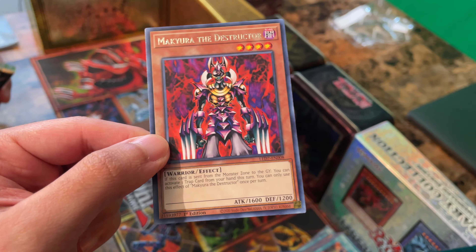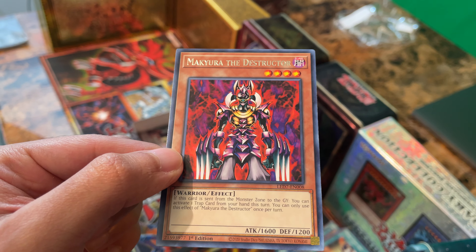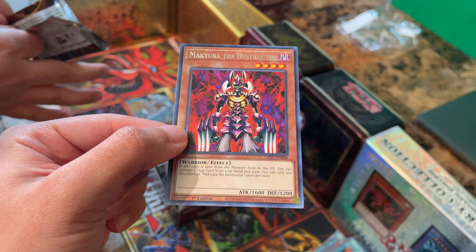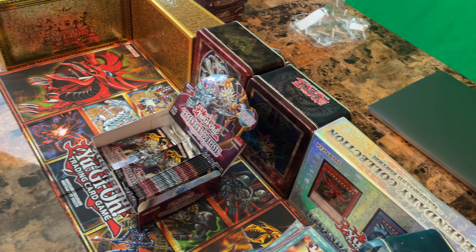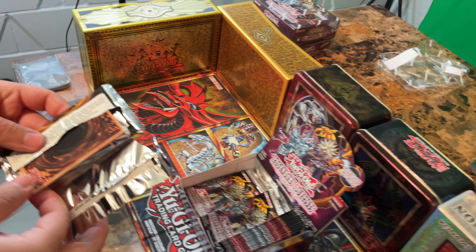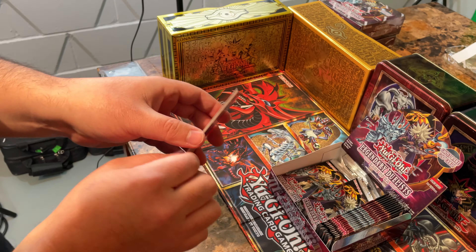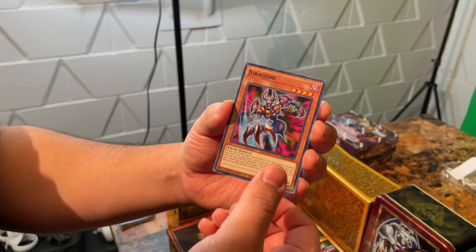I'm curious — at the time of filming we pre-ordered those God card structure decks, and I'm pretty excited about it. It's only Obelisk and Slifer right now, but let me know in the comments if you pre-ordered one of those. They're going to be pretty cool and probably going to compete with all these Ra cards.